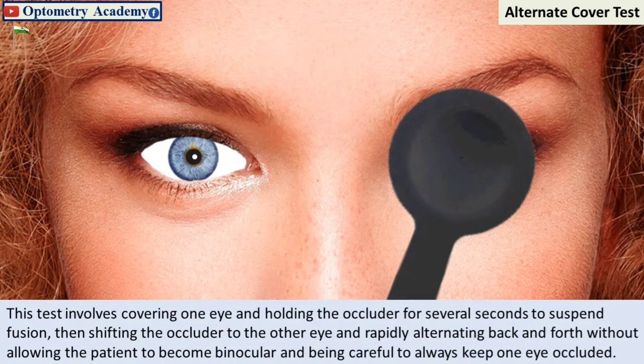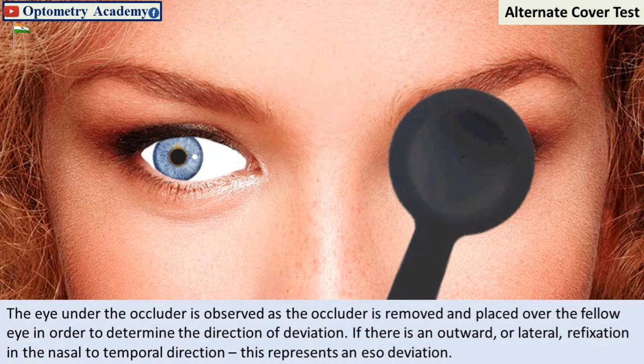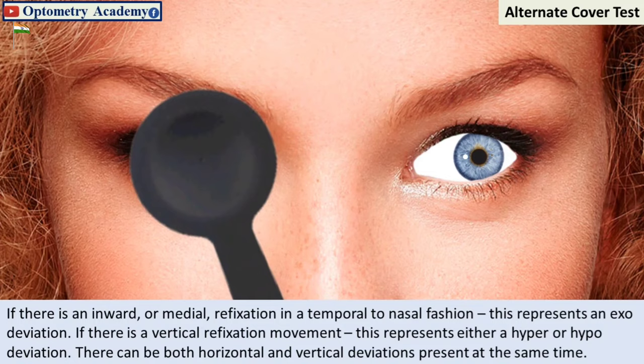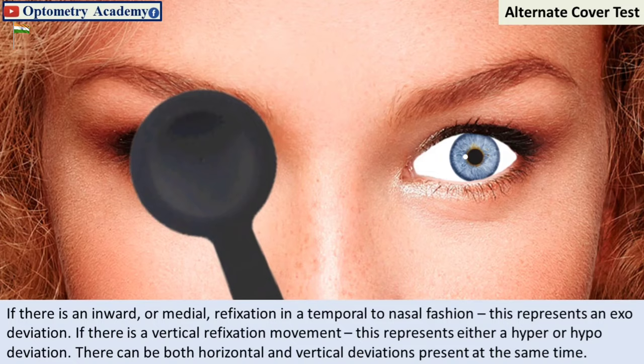The eye under the occluder is observed as the occluder is removed and placed over the fellow eye in order to determine the direction of deviation. If there is an outward or lateral refixation in the nasal-to-temporal direction, this represents an exodeviation. If there is an inward or medial refixation in a temporal-to-nasal fashion, this represents an esodeviation. If there is a vertical refixation movement, this represents either a hyper or hypodeviation. There can be both horizontal and vertical deviations present at the same time.